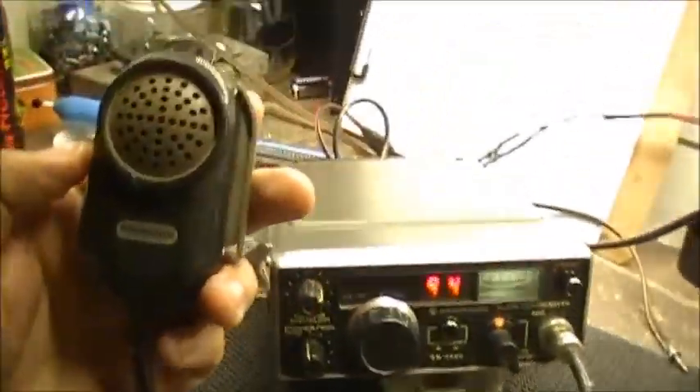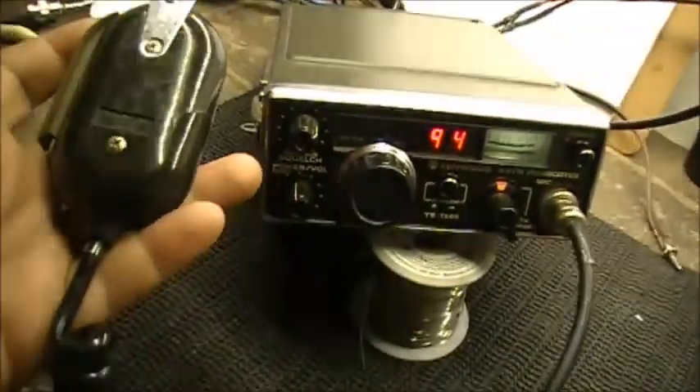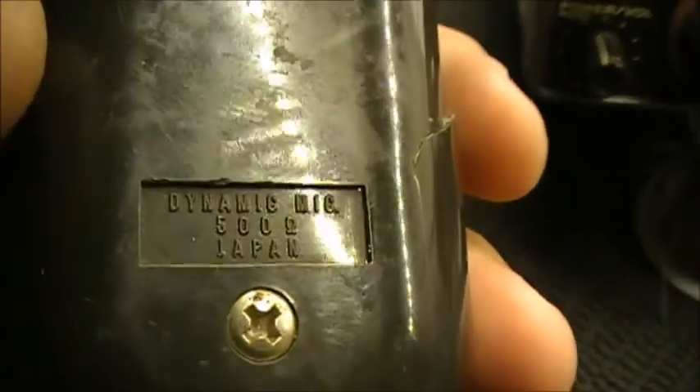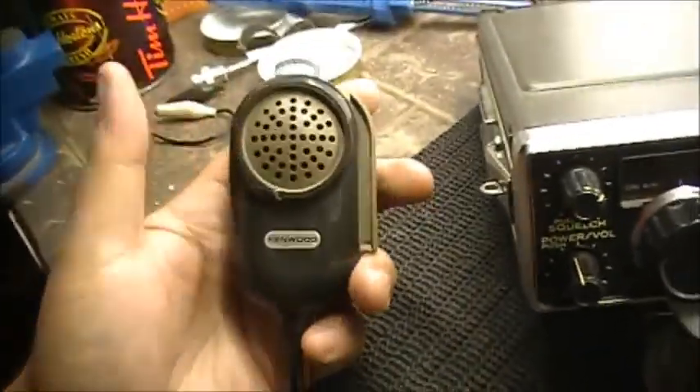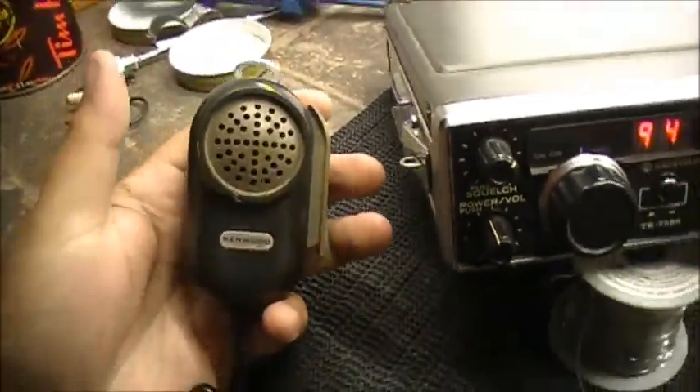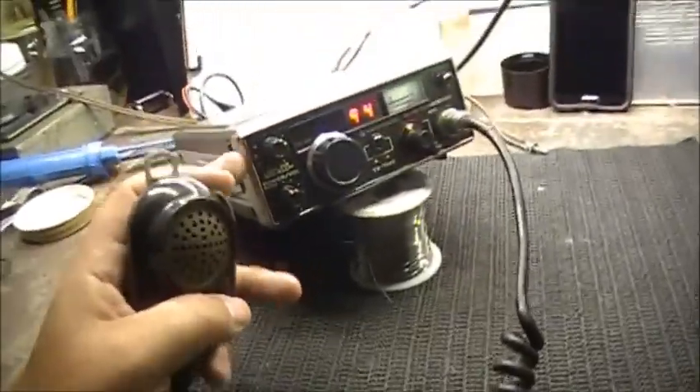Also, when I got the radio, I got this nice little microphone — original Kenwood mic, stock mic, dynamic mic. 500 ohms. Original Kenwood microphone for this radio.